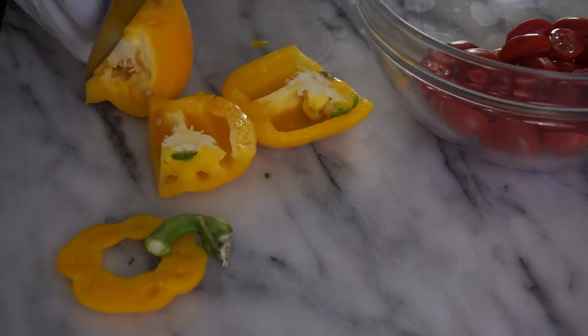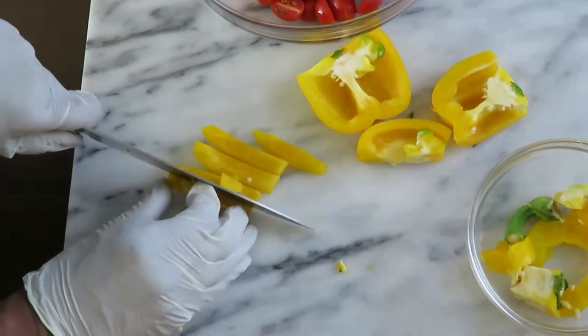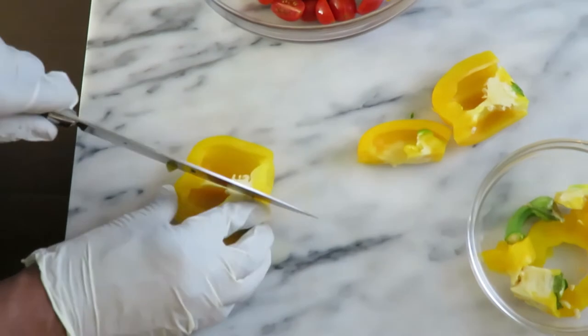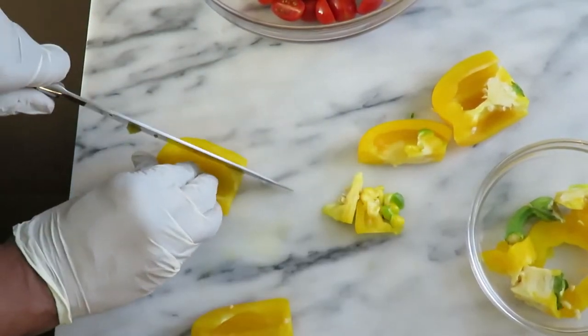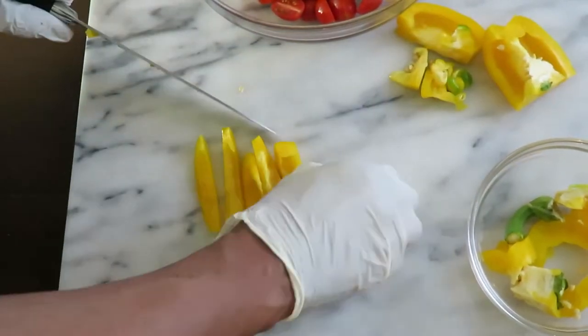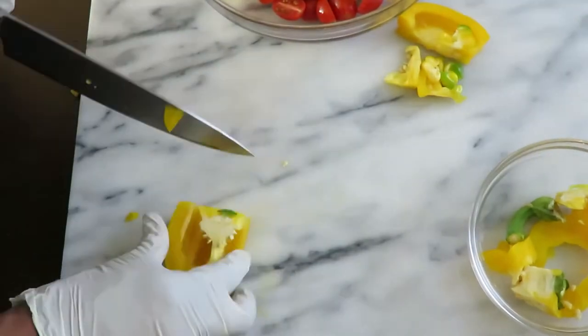Next up is one chopped bell pepper. Ina chose yellow for color, so I chose yellow for color too, but you can use orange, green, or red — whichever you like. Chop them up into bite-size pieces. I love the crunch that the bell peppers add.